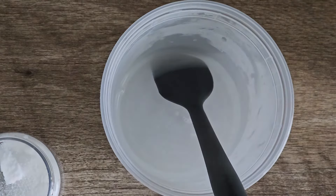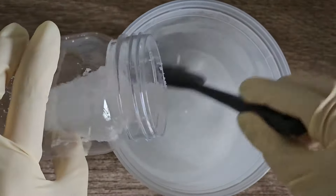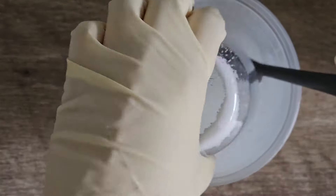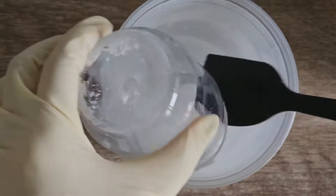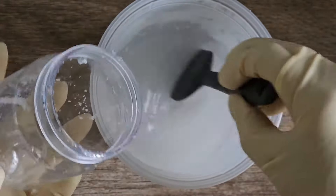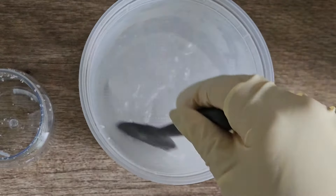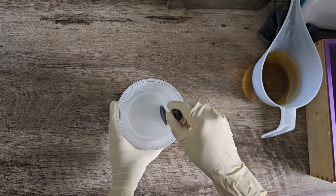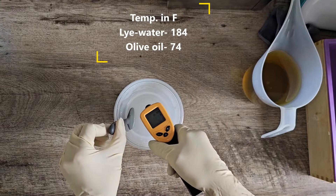Take your time, mix lye slowly to water, keep adding a little bit of lye, keep mixing it, then add a little bit more, keep mixing until it is completely mixed. You know it is mixed when the water is clear and you can see the bottom of your container. Sometimes there could be lumps, and those lumps will ruin your soap, so make sure you mix it very well and do not rush.